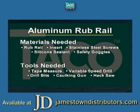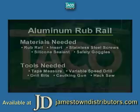Now we're going to show you how to do some aluminum rub rail. Some boat owners like to replace their rub rail with original OEM aluminum, and that's what we're going to do in this particular boat's case.